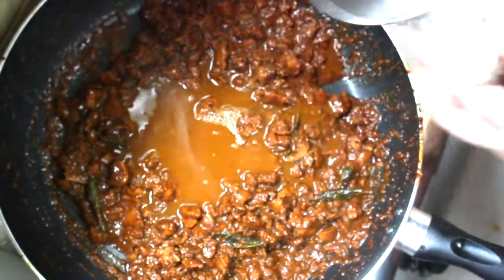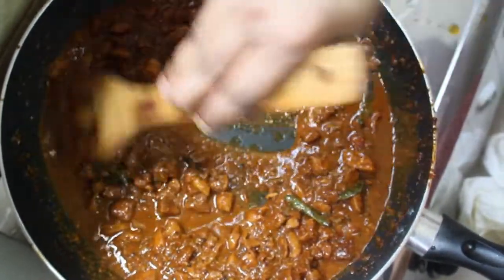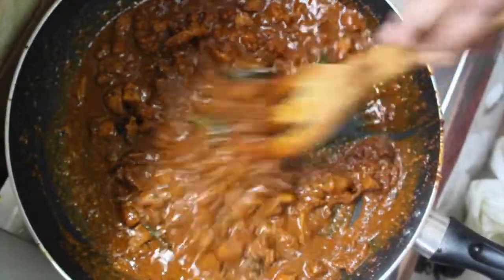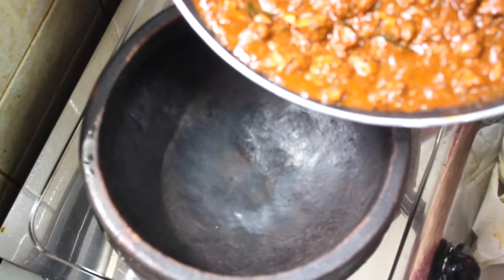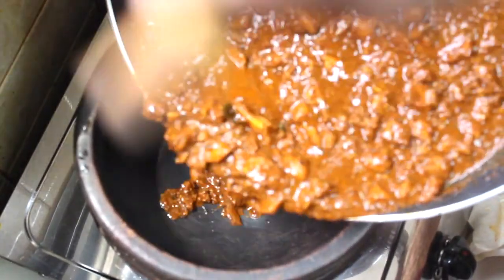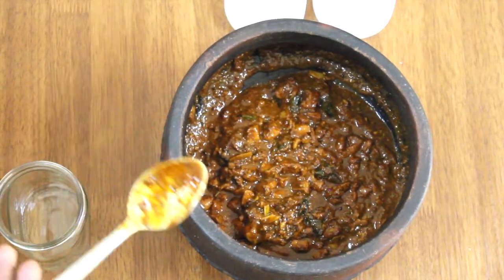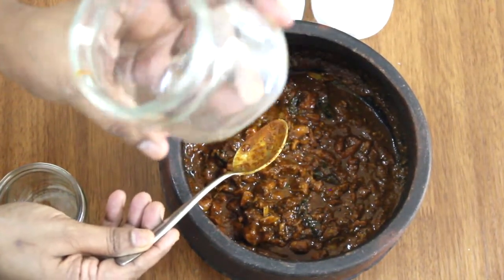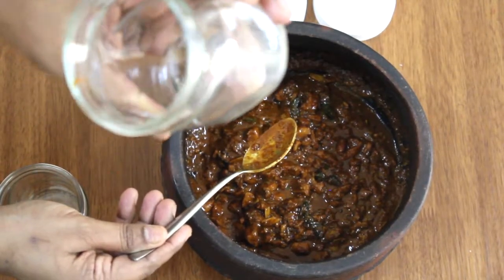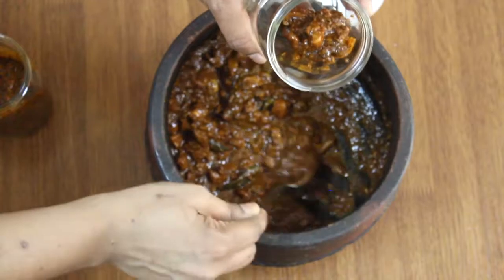Put the oil in the pan. I'll mix it all up together. The chicken pickle is ready to store in a glass jar. Fill it in a glass jar.